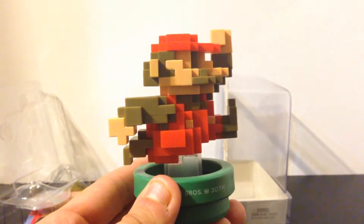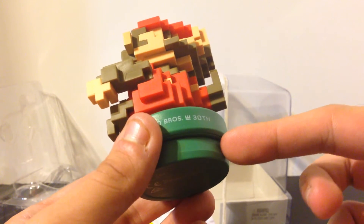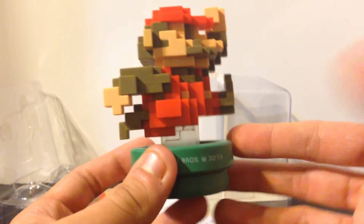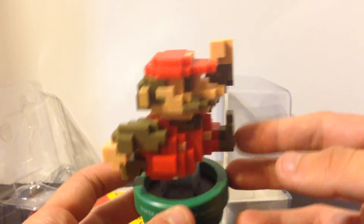Now, one thing I did see recently in stores — they have a small display that you can add on to this or any other Amiibo, which has part of a green warp pipe. It may not be appropriate for this one because it already has a warp pipe on top of it, so that's up to you.